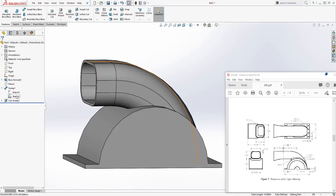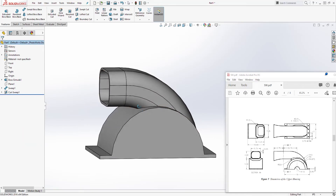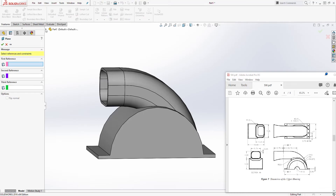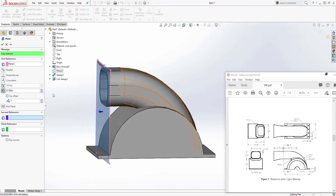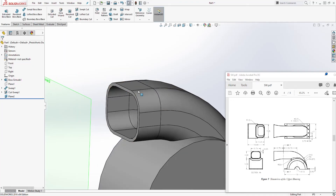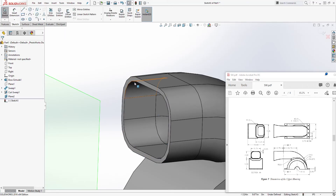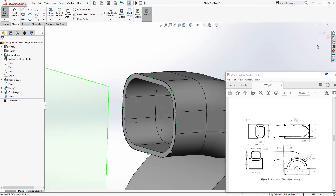Hide that sketch since we don't need it anymore. Now come to Reference Geometry > Plane. For the first reference select Plane 1 and offset it — the distance is going to be 5.75. Click OK. Select this face, sketch it, select that face again, and Convert Entities. Exit the sketch.